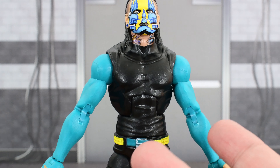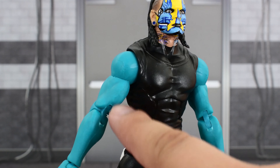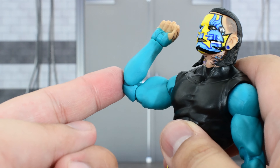Looking at the body, it's pretty much the same body that we see many times with Jeff Hardy. He's got some teal sleeves, which looks really nice. The cool feature is that this Jeff Hardy has double-jointed elbows, which is really nice.